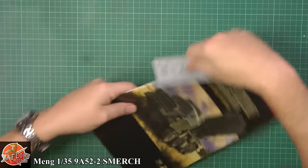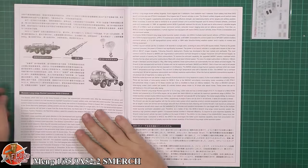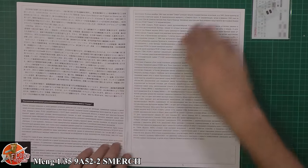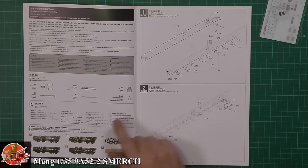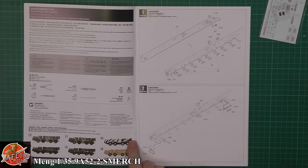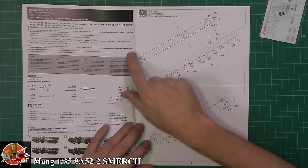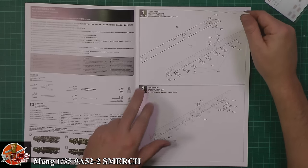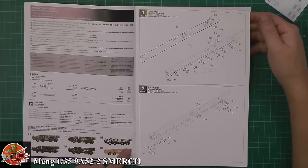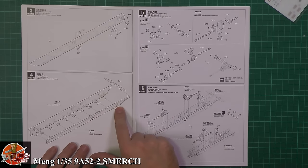Starting off with the instructions. Very nice booklet — usual thing, very high quality. A little bit about the system itself in real life. The markings we can do — you've got six different color schemes to choose from. Starting with how the chassis goes together, similar to how we saw it with the Scud and other vehicles.